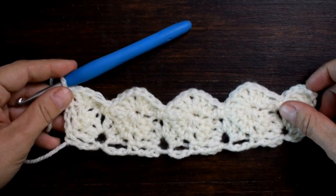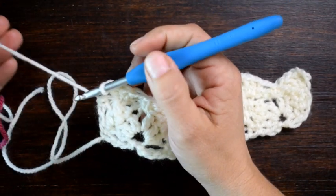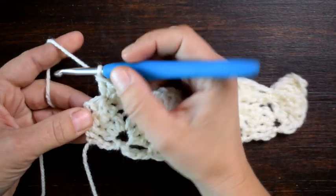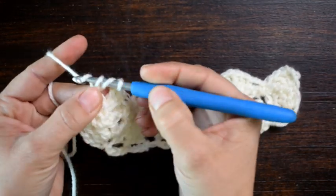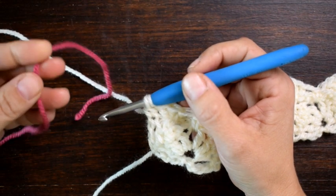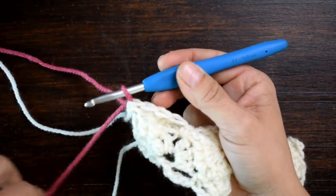For row 4 I'm going to be changing colors. I'm going to undo the last double crochet and redo it, pulling through a new color on the last step of that double crochet. So I yarn over, insert my hook into that turning chain, yarn over and pull up a loop, yarn over and pull through 2 — then I drop this color, leave it attached since I'll be able to pick it up again later, pick up my new color, and pull it through those last loops. Now I'm working with my new color.